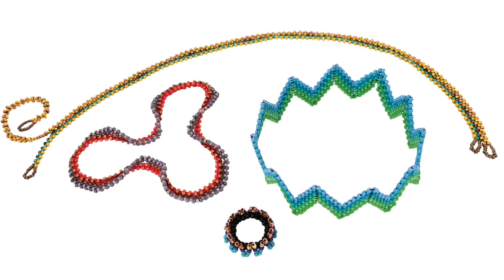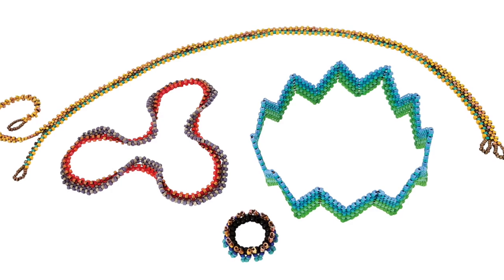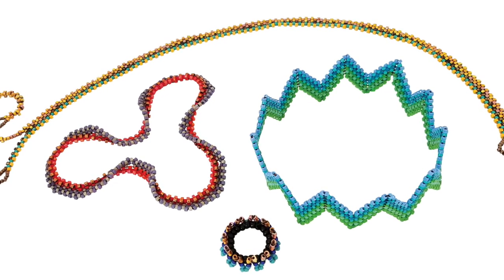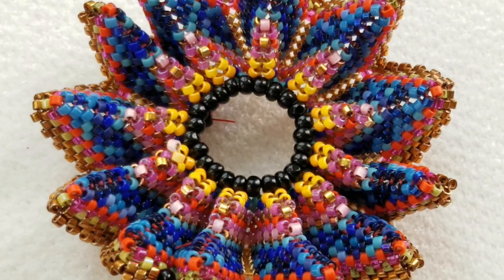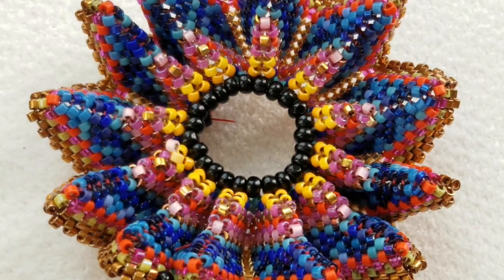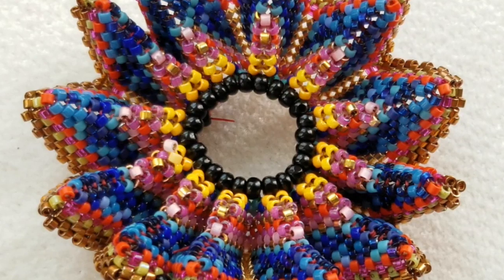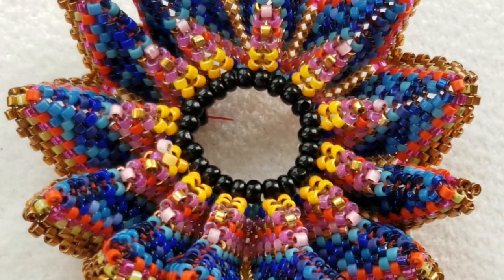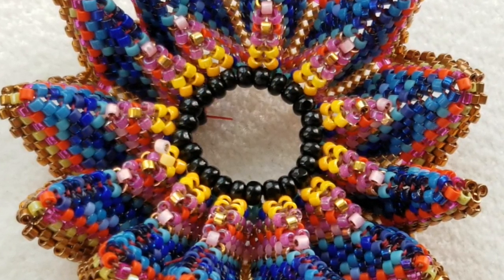Hi, this is Kate from Contemporary Geometric Beadwork. I'm here to show you the fourth and final stage of building this particular exploding podcast set. We're going to put on six rounds of plain peyote, and that will equal two separate casting spines. One of them will grow up to be a helical coil, and the other will be a tool that you can use to cast new work.